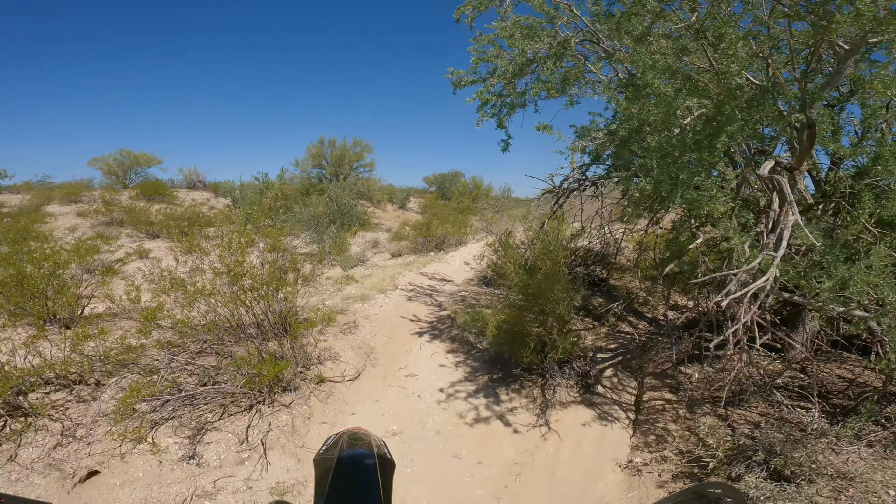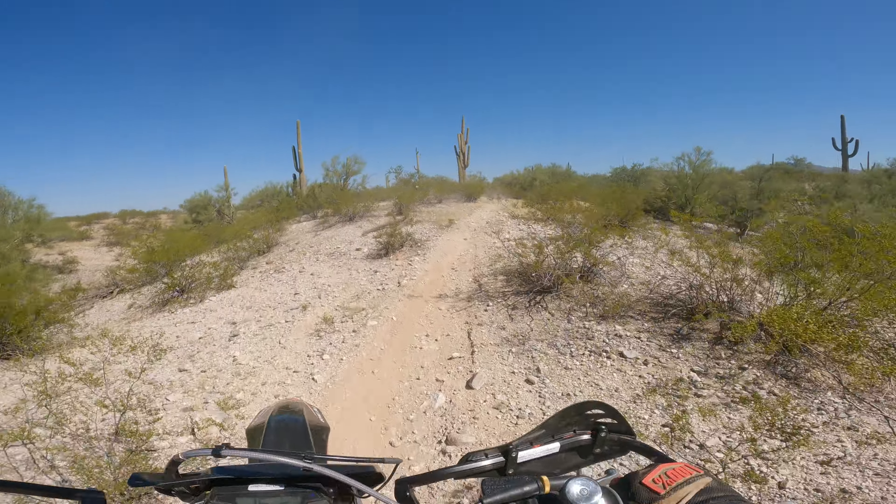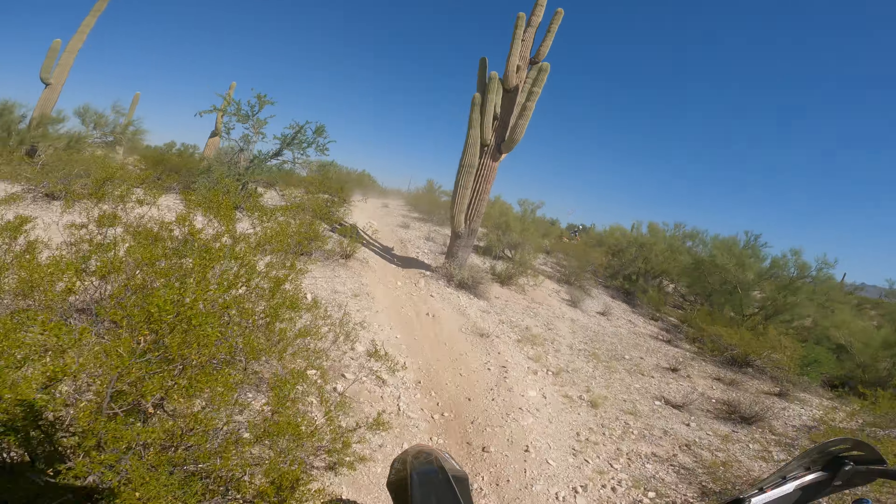That's a reroute. The weather out here is tearing down trees and dropping them over the trails.